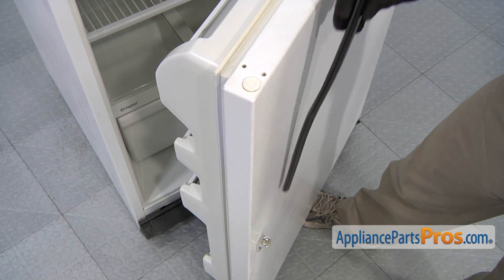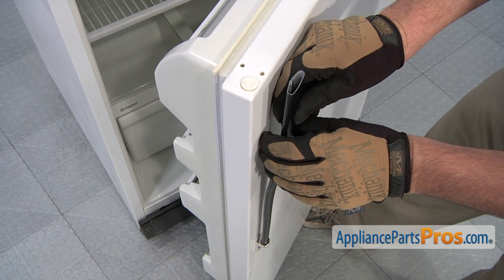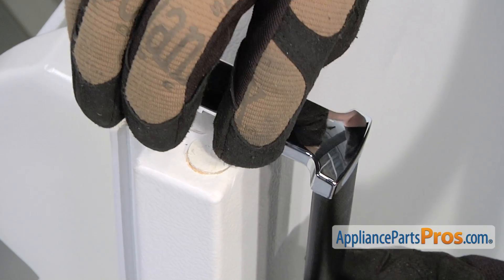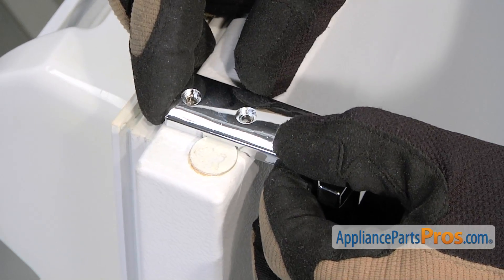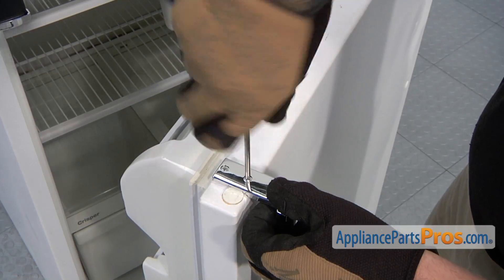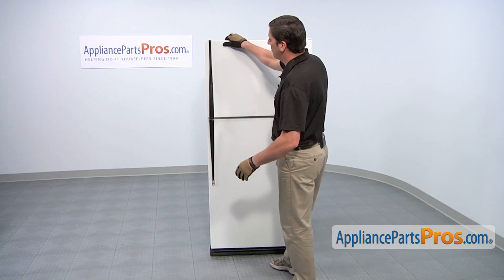Position the new refrigerator door handle in the lower end cap. Then, position the plastic spacer. Then, position the top end cap. Thread in and tighten the two screws that retain the top end cap. Now that the bottom door handle has been replaced, close the refrigerator door and now we can start with the freezer door.